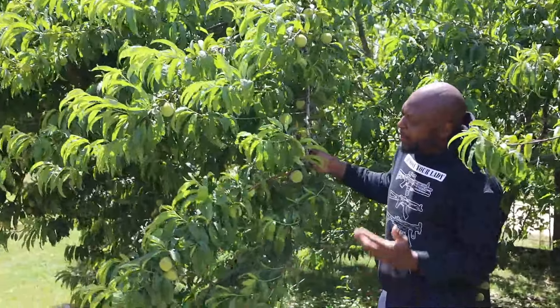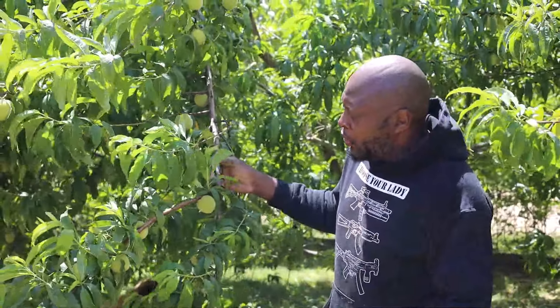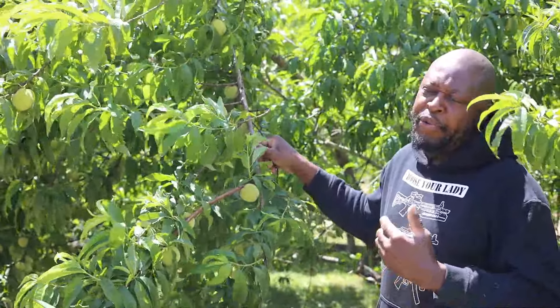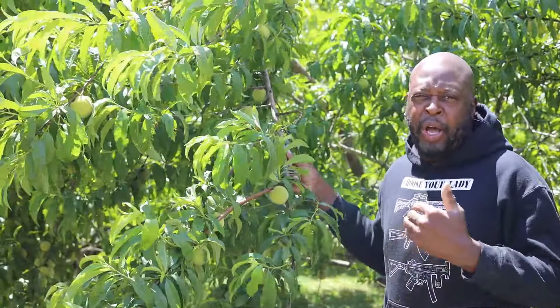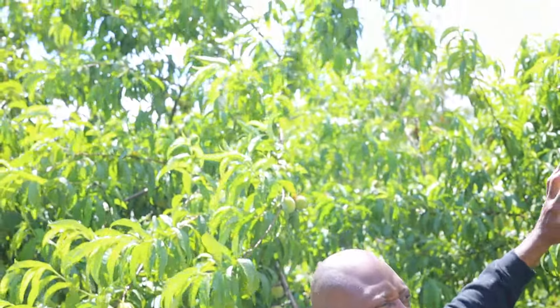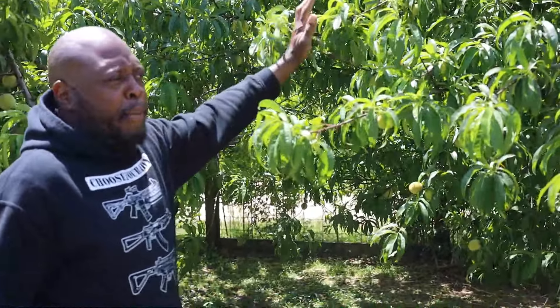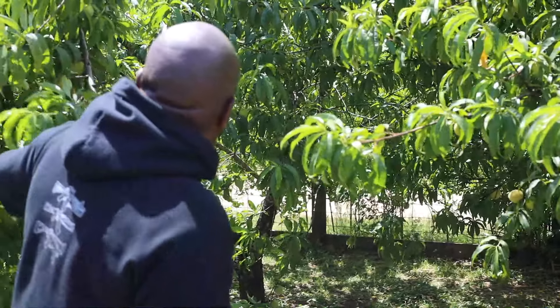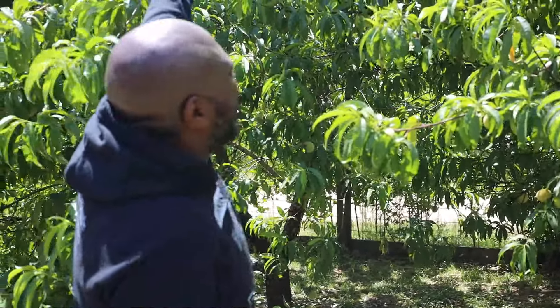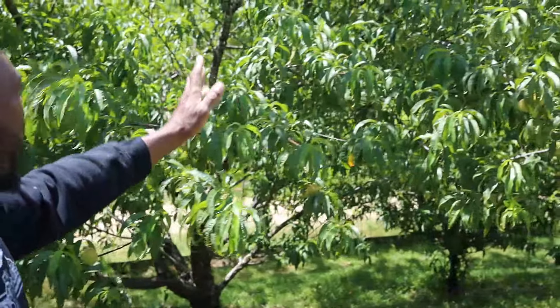Welcome back to the channel. I'm going to run you through my fruit trees today. This is one of my peach trees — what I'm trying to do is create an edible border around my yard. These peach trees started blooming in late November, early December. They were in full bloom and I didn't think they were going to make it, but they made it through and these trees are loaded down all the way to the top.